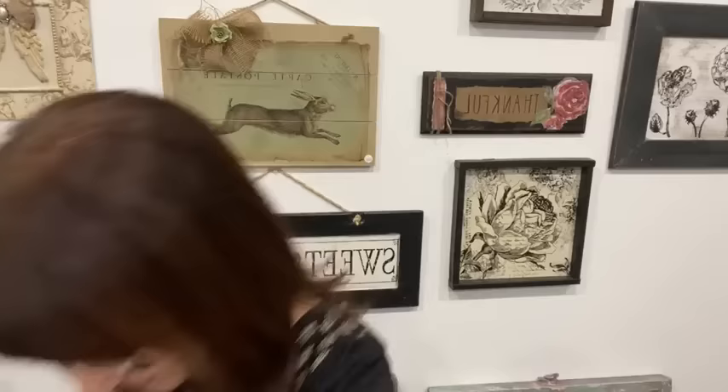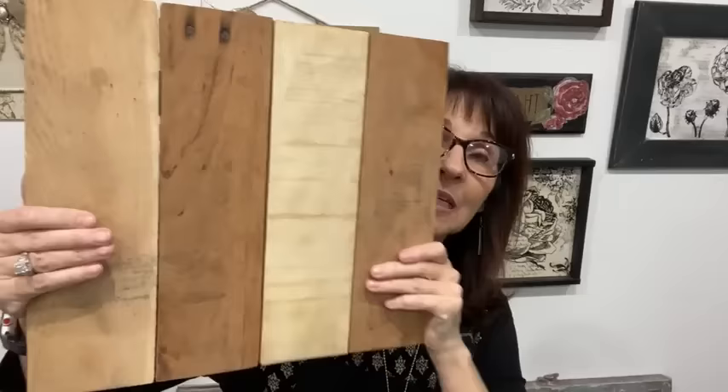We're starting with a board that's just made from pallet wood — a pallet pulled apart. I do make my own, but this one I bought from a veteran that's about an hour and a half from me. I love supporting him and he has great products. It's supported in the back with a couple of one-by-twos. So this is what we're starting with.